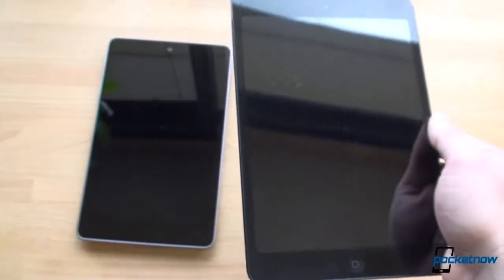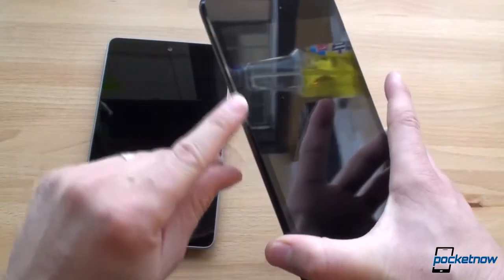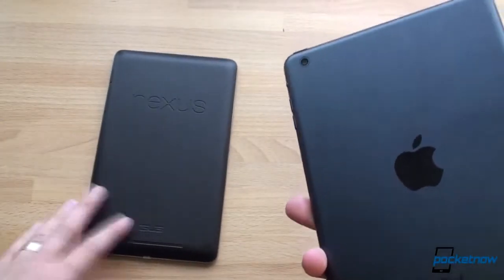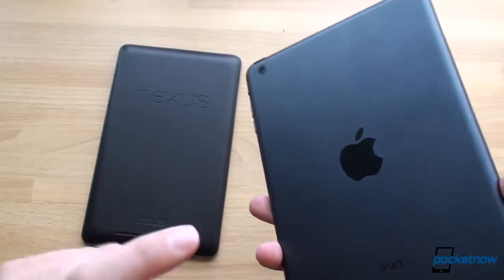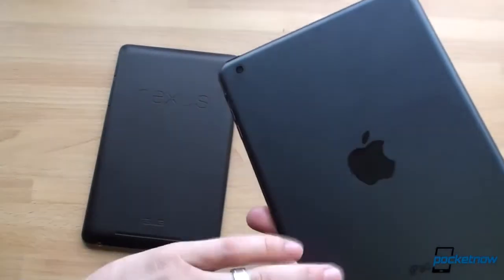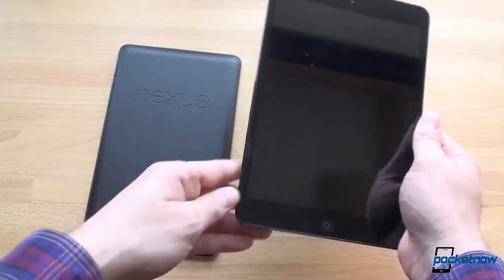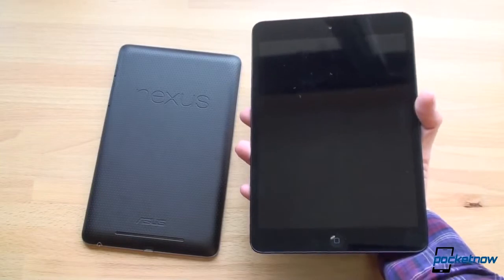The iPad mini has glass and metal — that's it, there's no plastic. It's got a nice beveled edge and really good attention to detail. The back is a fingerprint magnet, whereas on the Nexus 7 there are no fingerprints. So if you like to keep your device clean, you're going to like the Nexus 7. But if you like higher quality materials, the iPad mini is the winner. In terms of in-hand feel, you can hold it with one hand quite easily, but if you try to span your hand all the way across, it just feels a little bit cumbersome.